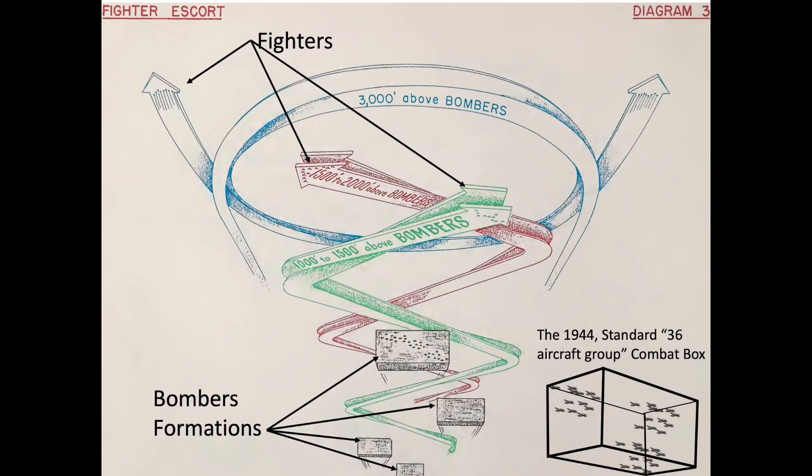Fighter escorts would typically fly 1,000 to 3,000 feet above the formations while weaving back and forth. The fighters needed to weave since their optimal cruising speed exceeds the B-17's formation indicated airspeed of 150 miles an hour.